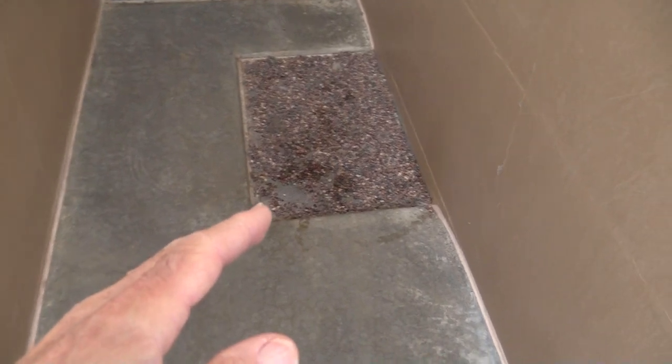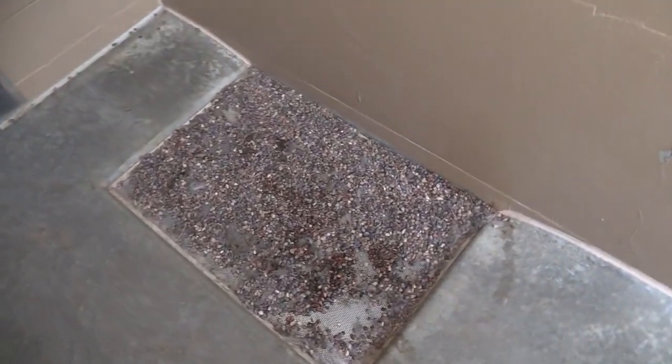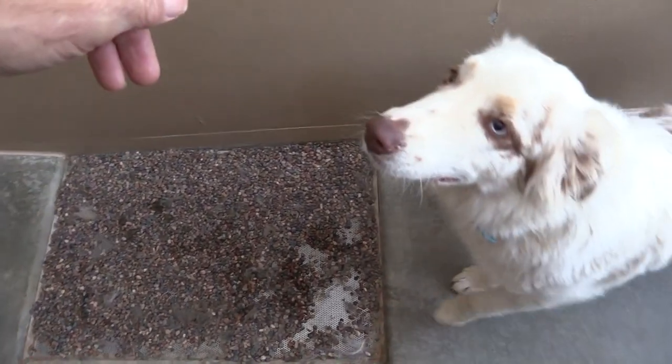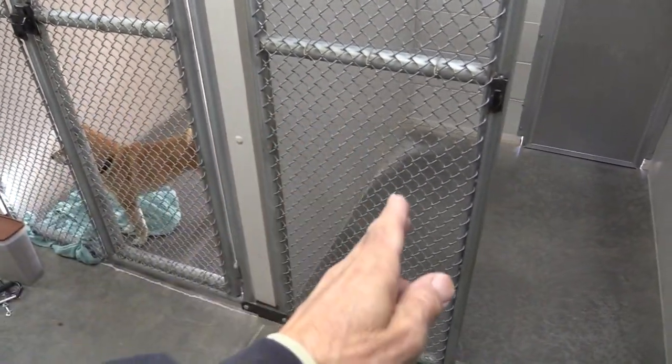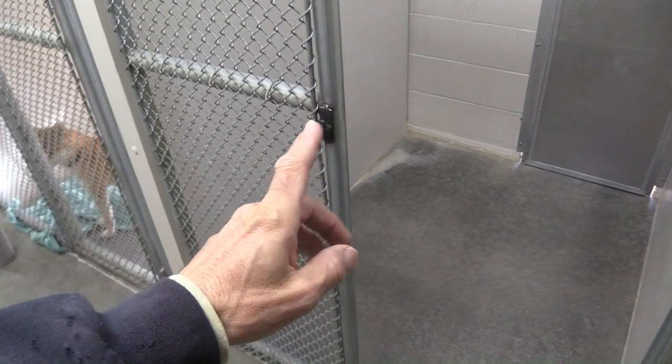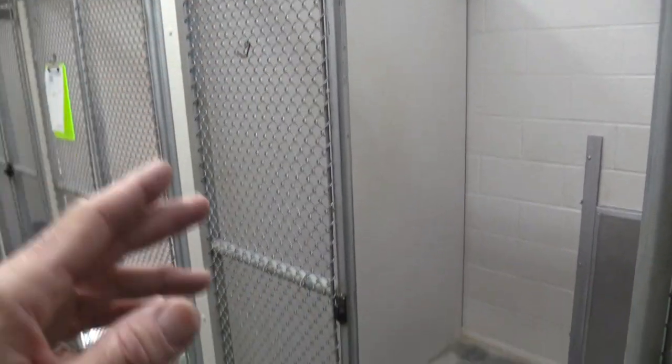Partition walls — everything's sealed up because nothing's worse than cleaning out a kennel but splashing everything into the kennel you just cleaned, or a dog urinating and it going into the other kennel. Now you've got to clean two kennels when you just had to clean one. Moving on to reducing tension between one dog run to the next: the first thing that comes to mind is partition walls — solid partition walls all the way up for the interior of the kennel, so there is no eye contact from any other kennel.